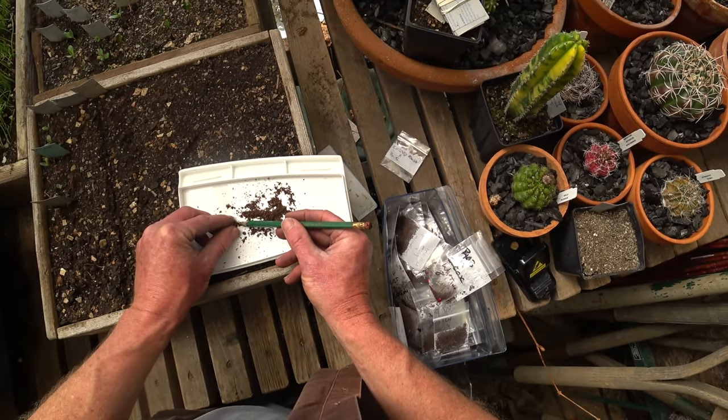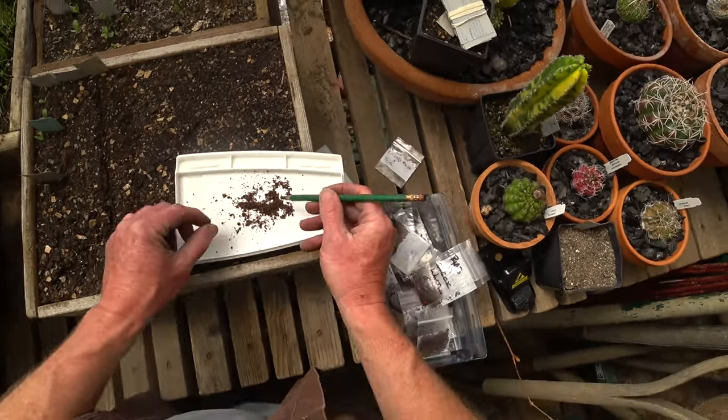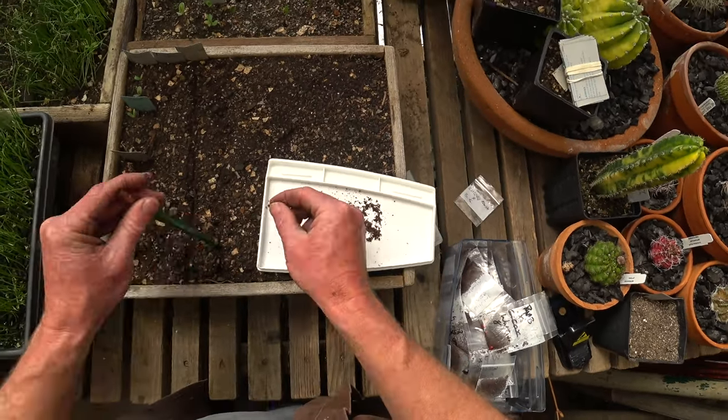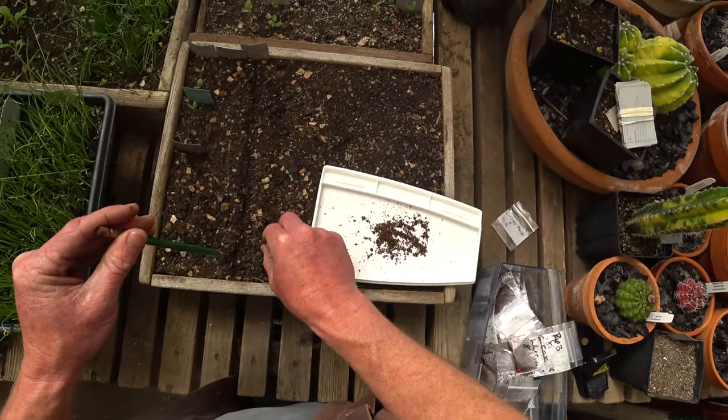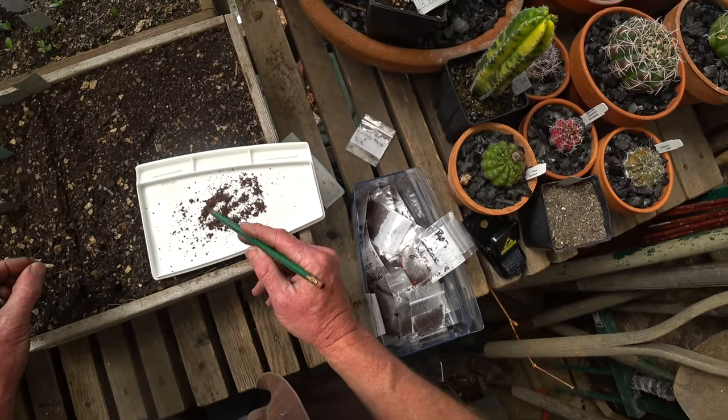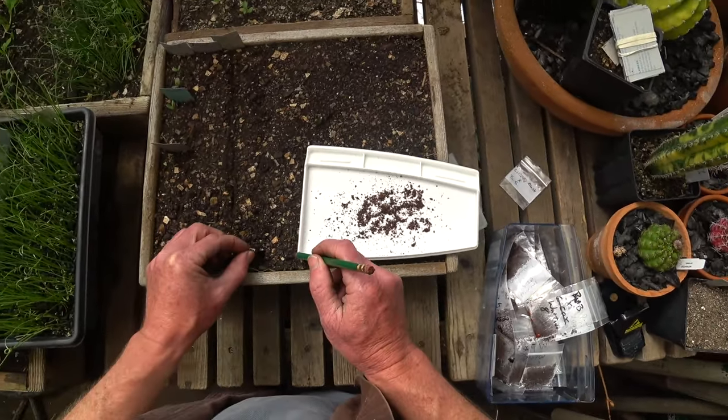I really hope everything in here sprouts soon. I've planted these things when they had just really long roots — you just poke a really deep hole and try to fit them in there. I had just the right amount of holes — perfect.